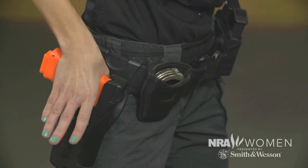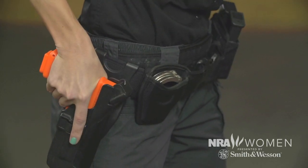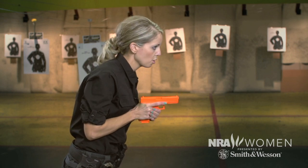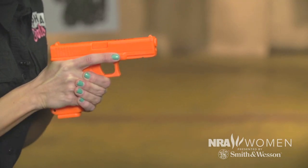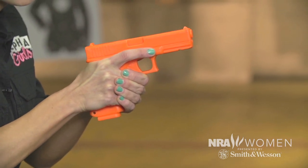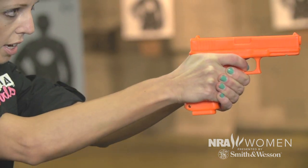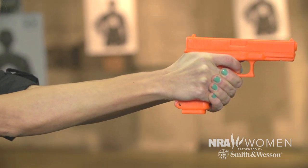We're going to go high up on the tang of our weapon, getting a good grip as we unholster. We're going to bring our gun hand up to meet with our other hand in the center of our body, punch that gun up on target, put our finger on the trigger, start picking up some of that slack, pick up the front sight, and boom.